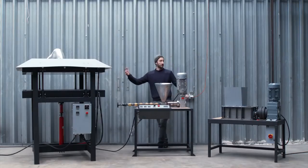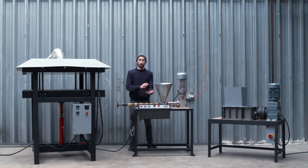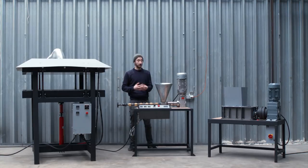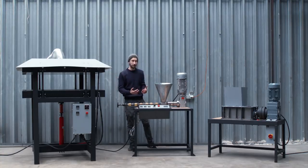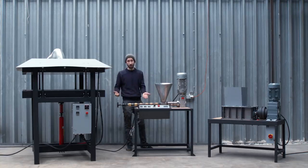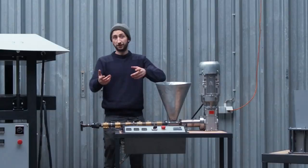Here are our final machines: a shredder, extruder, and sheet press — all semi-industrial, meaning not hobby level but not super industrial either, somewhere in the middle. When developing machines, we always keep in mind that they should be friendly to use, not running at super high speeds or producing a lot of noise. The machines are also made to be replicated — all parts are logically documented, including where to find them — and they're shared open source online for free, so you can download the blueprints and build them anywhere in the world.